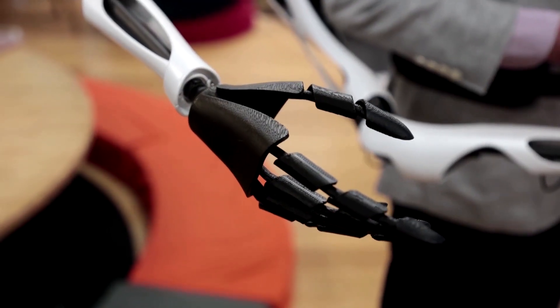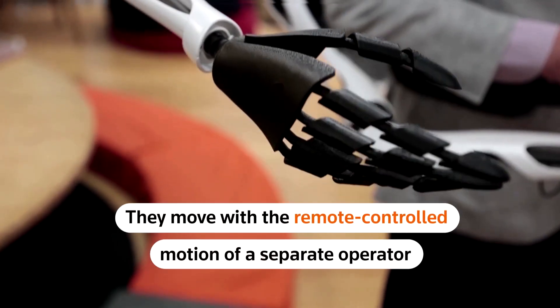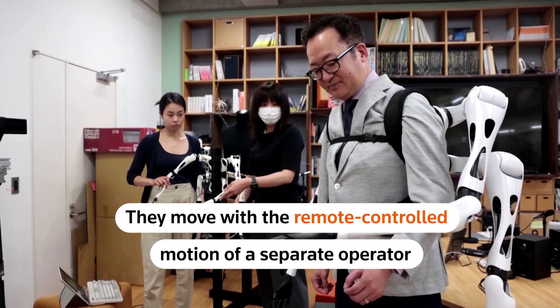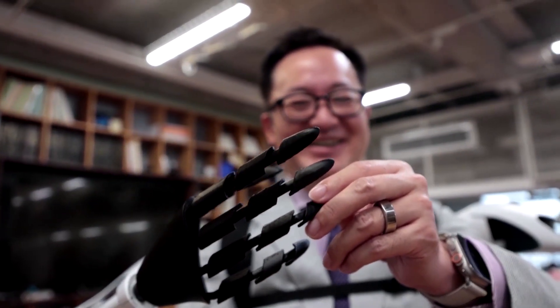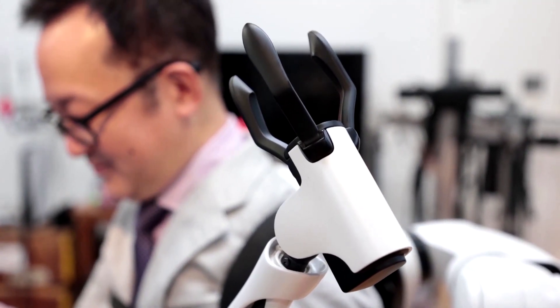Currently, the arms are not controlled by the wearer. Rather, they move with the remote-controlled motion of a separate operator. In case you're wondering, the inspiration isn't from a Spider-Man villain — it's actually closer to Pinocchio.